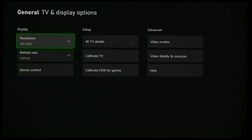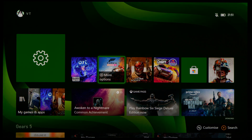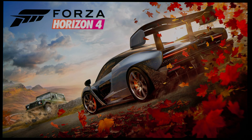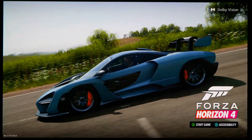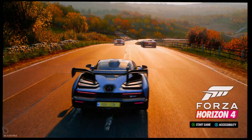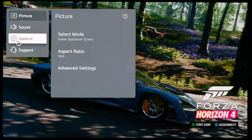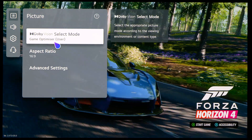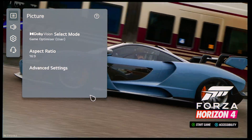Going to the home dashboard and starting Forza Horizon 4, I want to show you that it is indeed in Dolby Vision. You can see the Dolby Vision notification popping up at the top right corner of the screen. Going into the user menu, you can see that it is defaulting to Dolby Vision Game Optimizer picture mode, which is the best way to enjoy games for the lowest input lag.